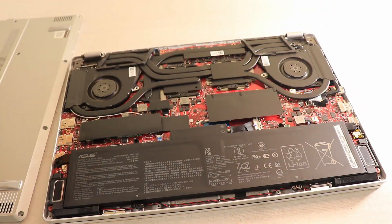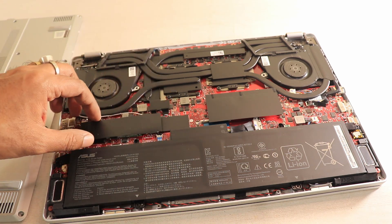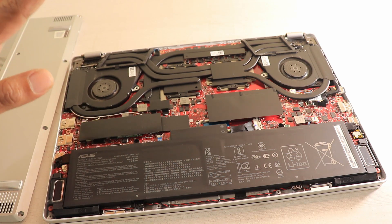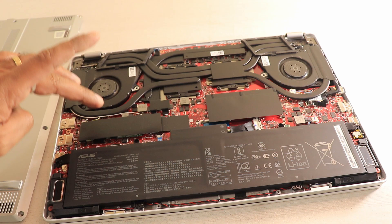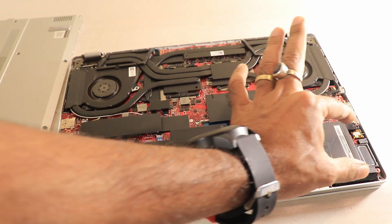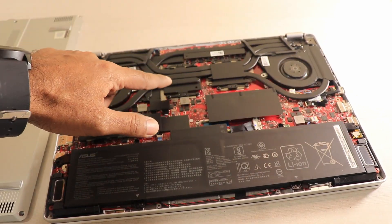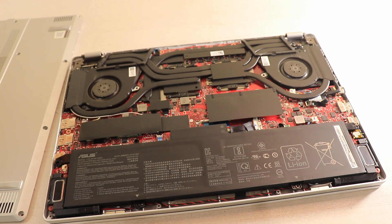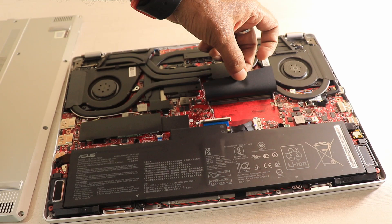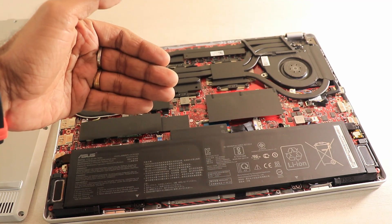This is the interior of my Asus Zephyrus G14 laptop. This is the storage area, which houses a full 1TB NVMe M.2 SSD installed on the motherboard. This is the battery section. Here you can find two coolers — one for the CPU and another for the GPU. And this over here is an empty RAM slot. I will insert my RAM here. The other 8GB RAM is soldered directly onto the motherboard.